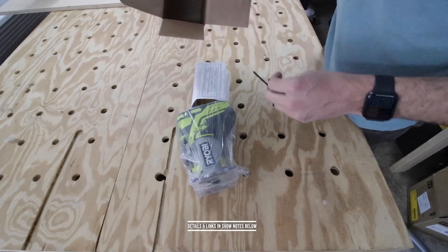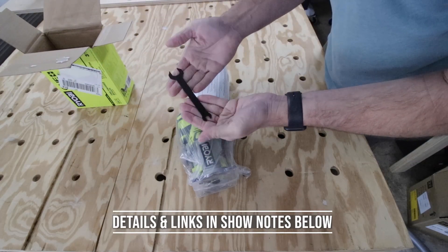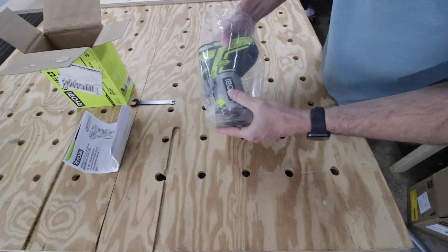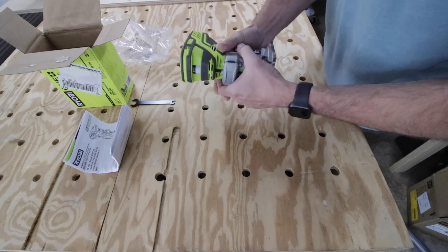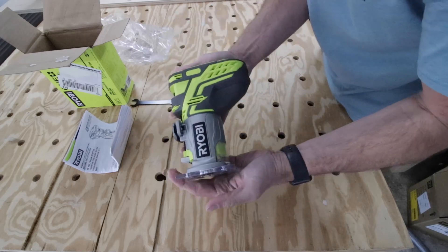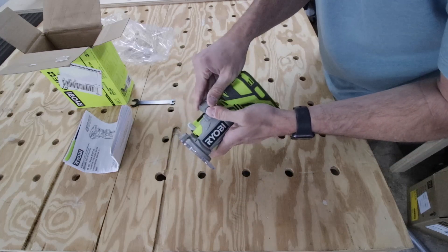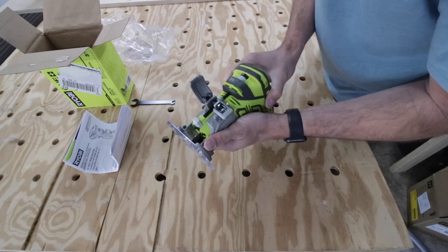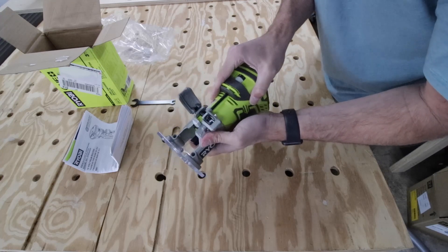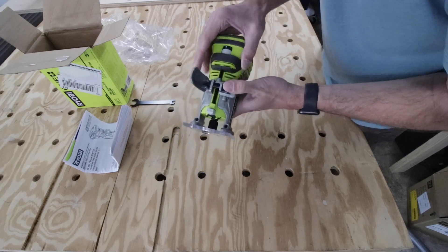All right, let's unbox this. It comes with the tool and one tightening wrench for the collet — that's it. My first impression is it feels really good in the hand, well built and sturdy. The adjustment is intuitive: a nice clip and a press-down button to go up and down, and then a micro adjustment with a little spinning wheel.